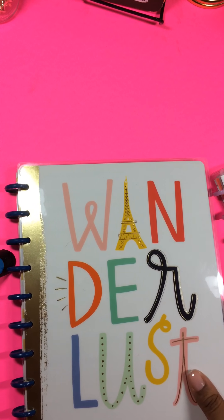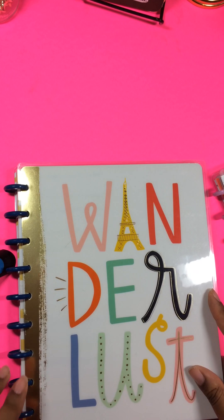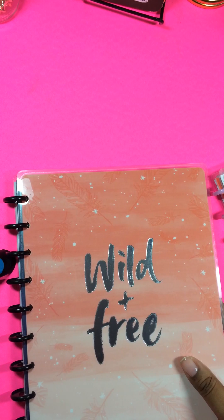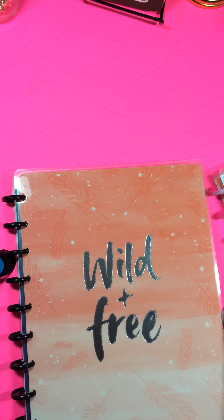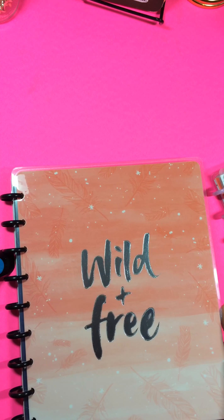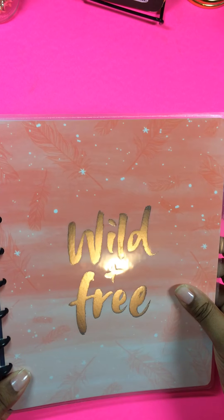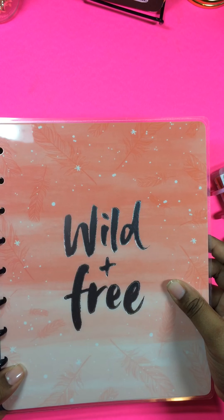The next one says Life is a Party with the beautiful yellow design. This one is the beautiful one that says Wanderlust with a beautiful gold going down here. And the next one says Wild and Free.